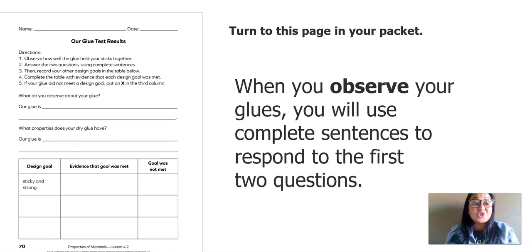You're going to need this page in your packet called Our Glue Test Results. Don't worry if you don't have this page — just grab a piece of paper and something to write with. I'm going to read the directions out loud, so go ahead and follow along.